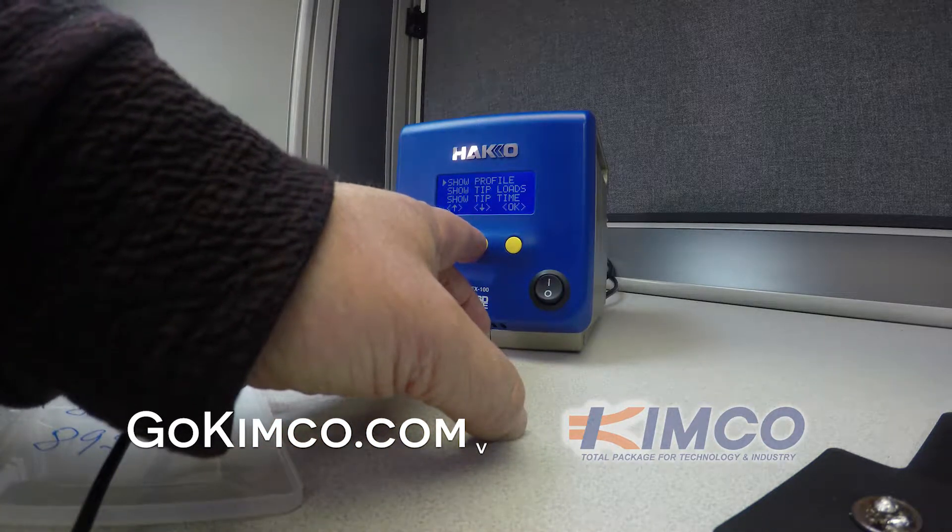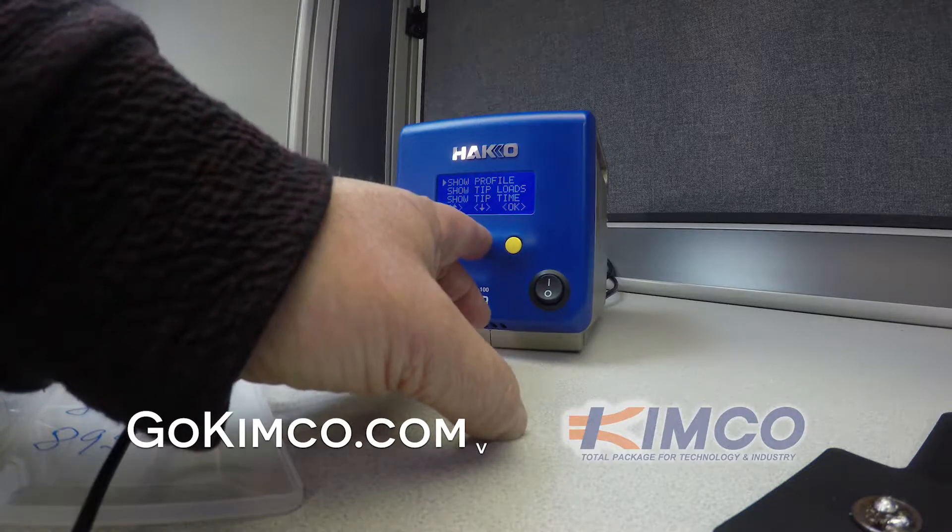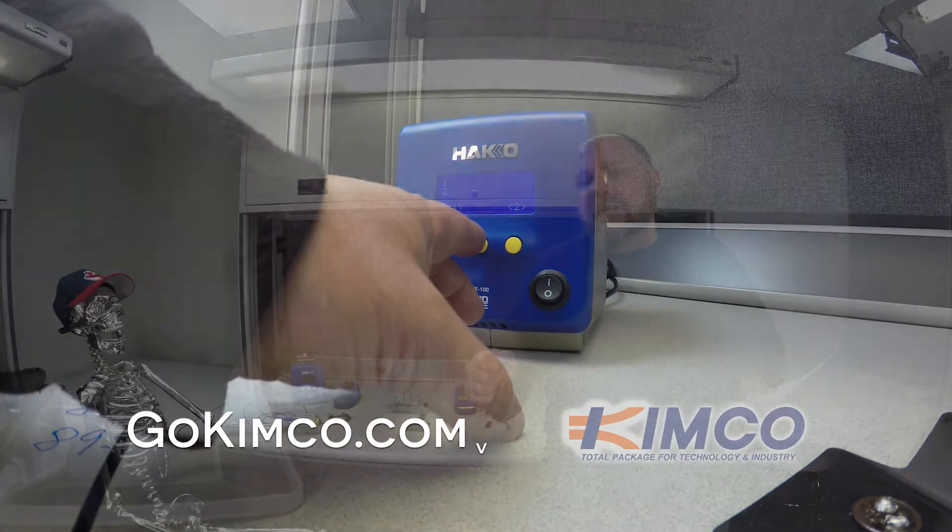In sleep mode it ramps down — I don't know exactly where it goes as far as temperature, I'm thinking 350, but basically it will drop down. You'll see that this unit will quickly recover as far as temperature when you go to solder again.